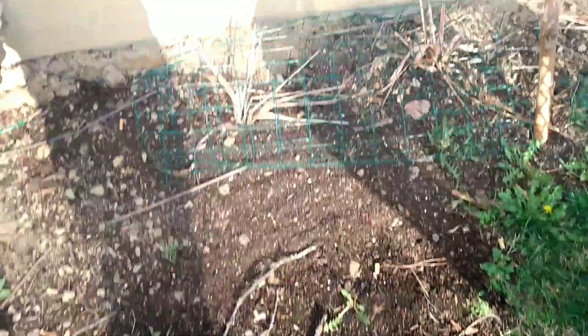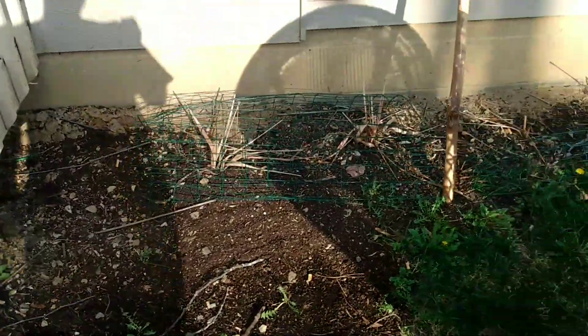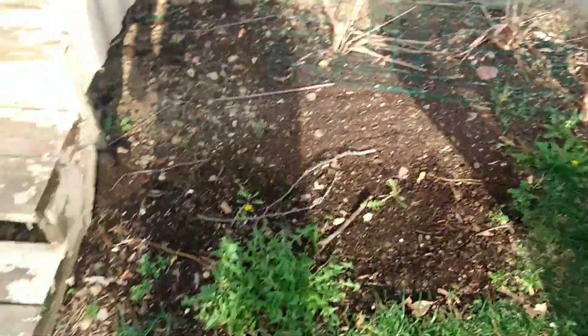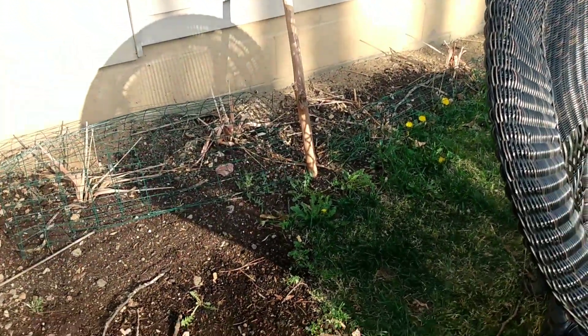Alright guys, so first things first. First thing I gotta do is I gotta clear this area. So I'm gonna clear this area, get rid of that grate right there, maybe pull up some of these plants, these weeds right here, get rid of that knocking stick. And I'll see you when it's done.